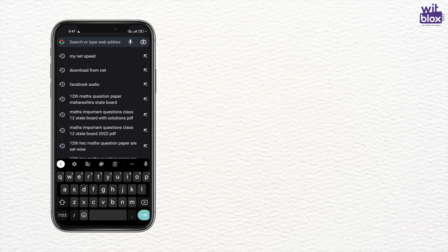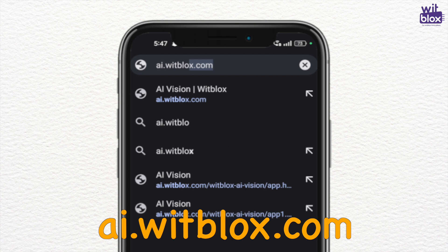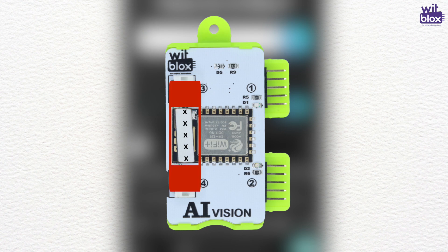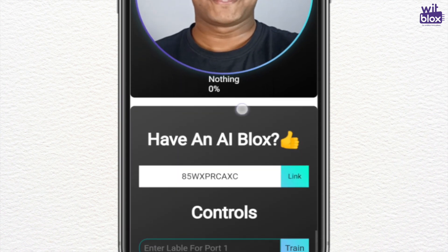To pair your phone with AI Vision Blocks, go to ai.bitblocks.com. Click on Visit App. Then check for the specific code on your AI Vision Blocks, enter it, and click on Link. Once the block is linked with your phone, it's time to train the ports.